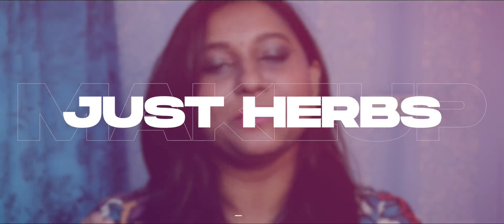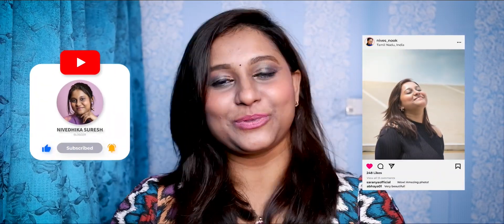Hello beauties! Just Herb products recently came out with makeup products, and that's not a review video — we are going to create a kind of look. If you have any suggestions, please comment. Hi, my name is Nivethika. You are watching a channel for makeup, skincare, and fashion related content. Subscribe to my channel — it will be very helpful.